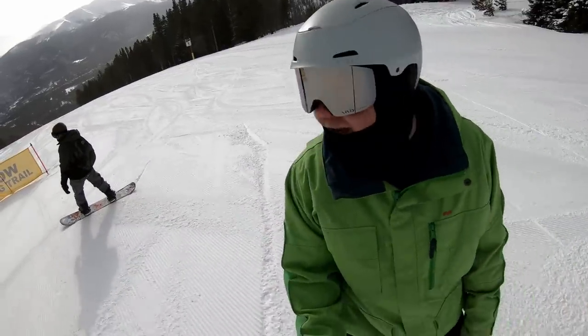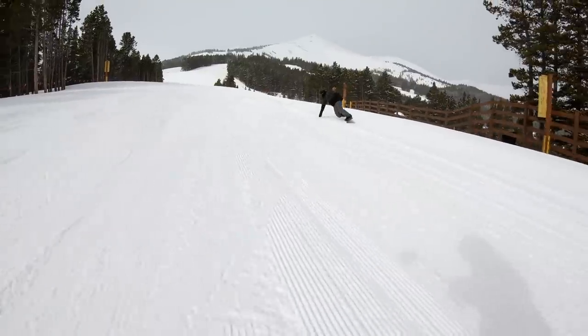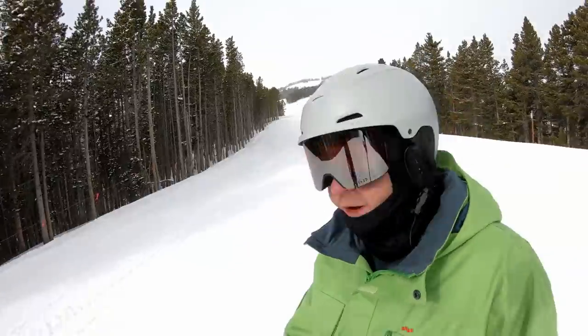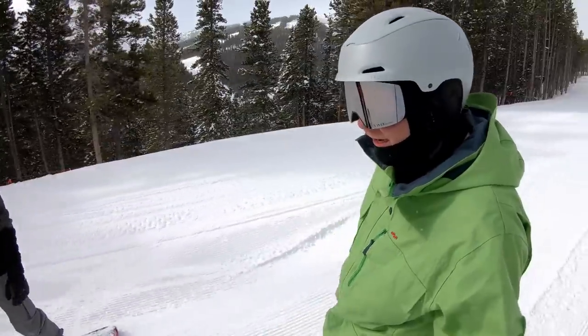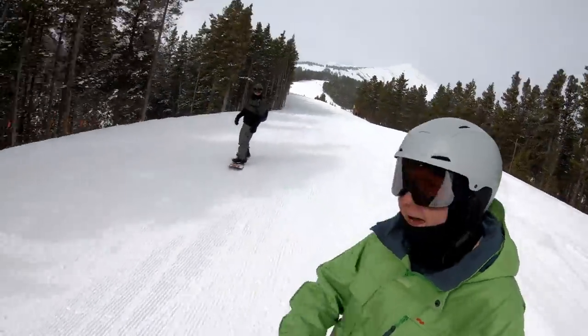That was already better with the knees bent, so maybe I'll come up with some other tips eventually. Those are nice big clean carves on the cat track. Let's try these tiny little ones — rocking back and forth with the board without traveling back and forth much.